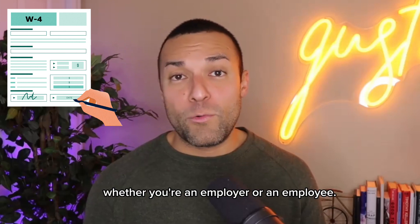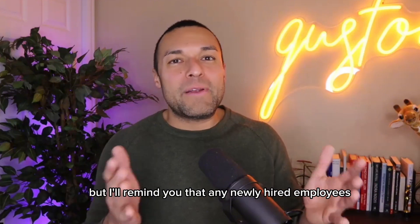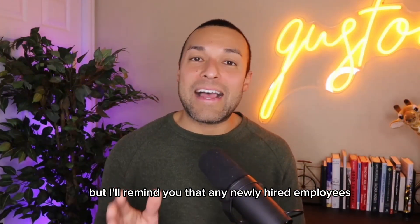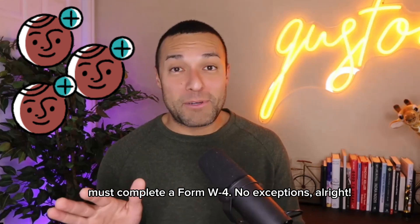This will be helpful whether you're an employer or an employee. Now, if you're an employer, you probably already know this, but I'll remind you that any newly hired employees must complete a Form W-4. No exceptions.